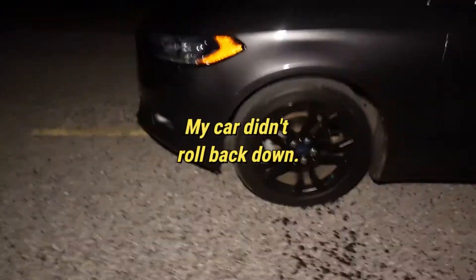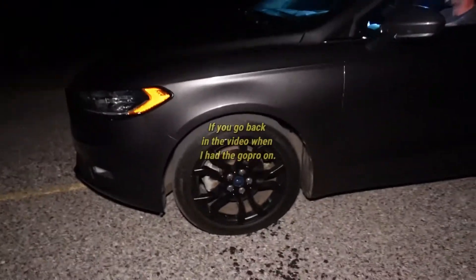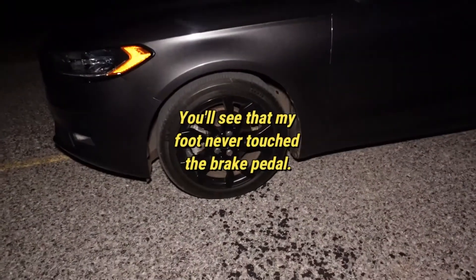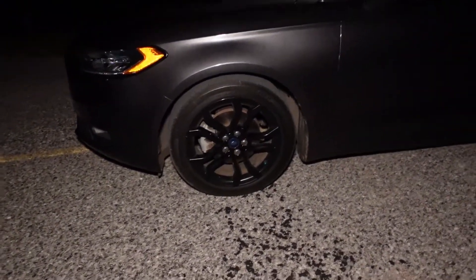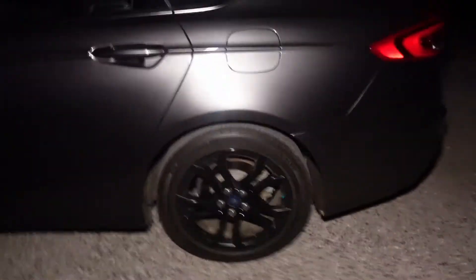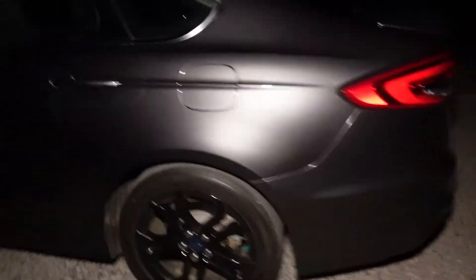Logic tells us that with no parking brake on and the car in neutral, it should be rolling back downhill with gravity. But instead it has rolled uphill, and the tires have not stopped — they're not rolling back down. How strange is that?